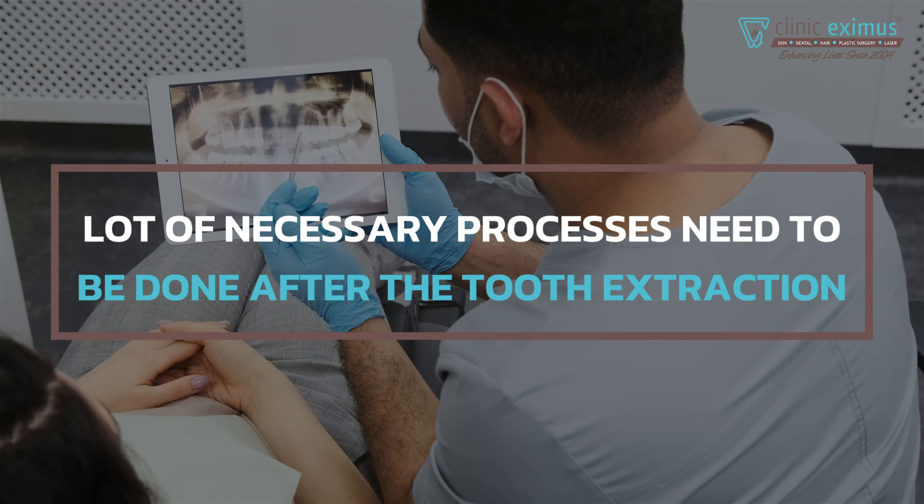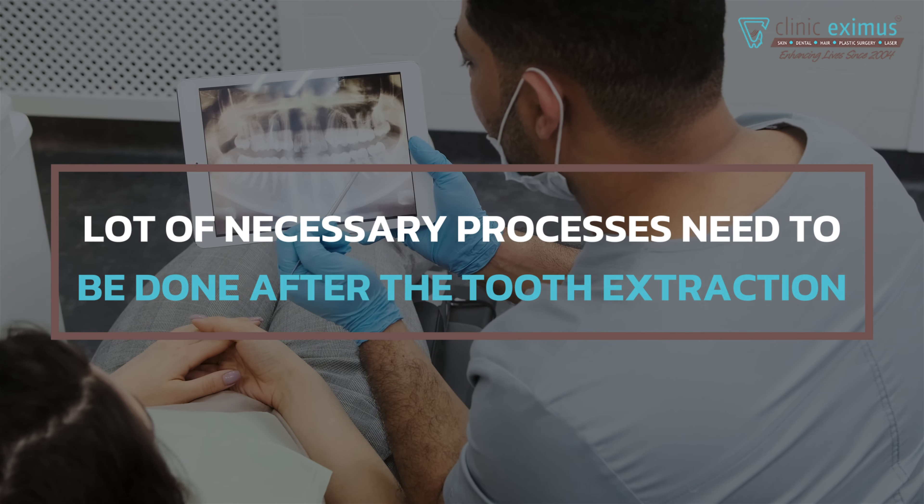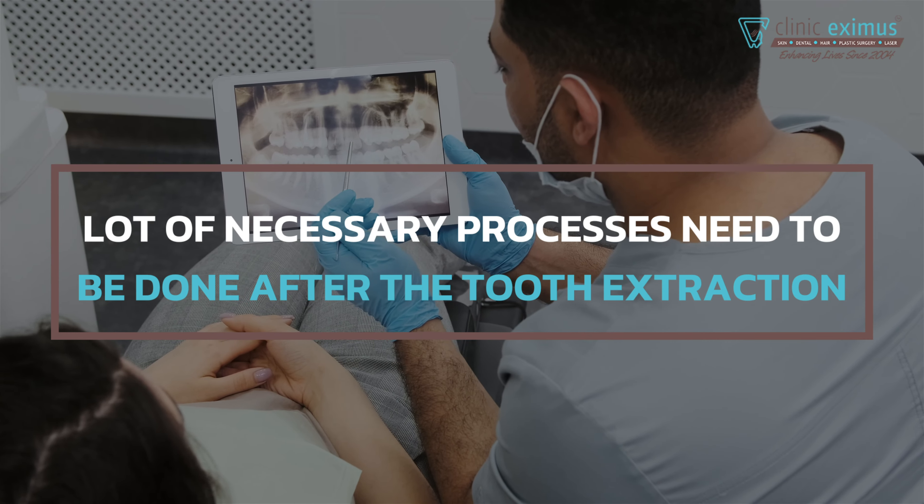I will correct this myth through this video — the treatment is not complete after tooth extraction. There are a lot of processes after this which are very essential.